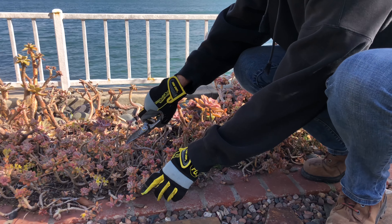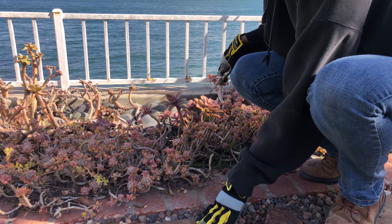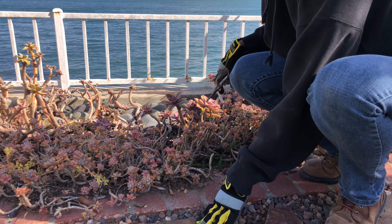I can see some mealy bug. This is not real healthy — there's a lot of damage on these. So I'll likely just start over with this whole hot mess right here.